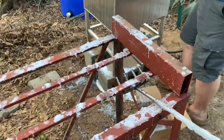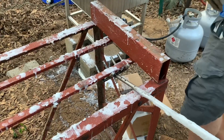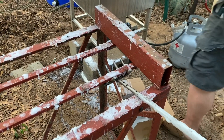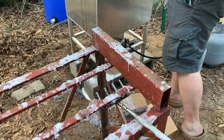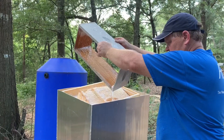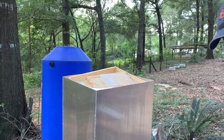Boyd has this fork tool — kind of a hook — that he's been using to get the boxes out. We're still trying to figure all this stuff out. We're not necessarily pros yet, but we're getting better every time. Boyd's doing all the work — I'm just watching.